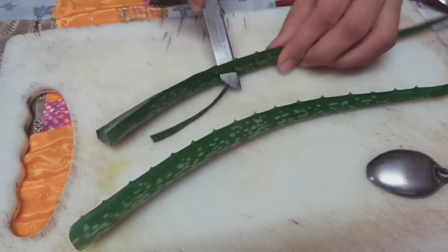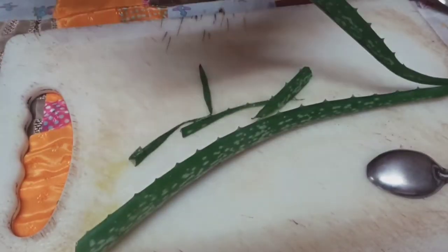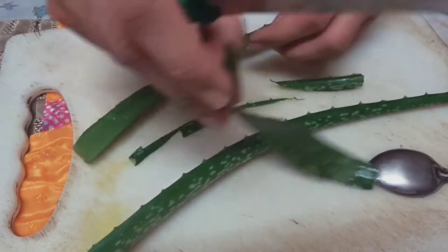For prep, you're supposed to prepare the henna and keep it for three to four hours, then apply it on your head and keep it for another three to four hours to set. So let's get on with preparing the henna. Here we have stems of aloe vera and I'm extracting the aloe vera gel from them.